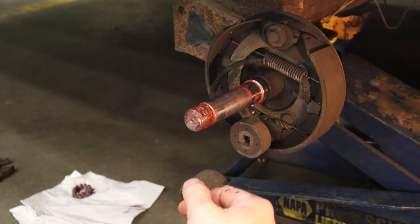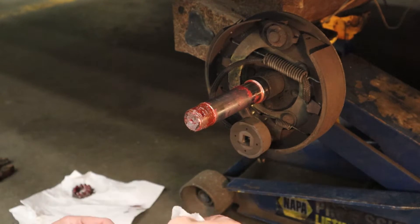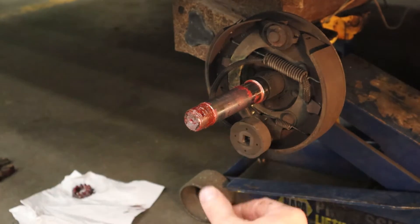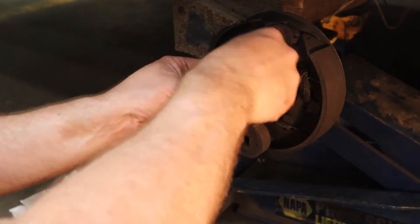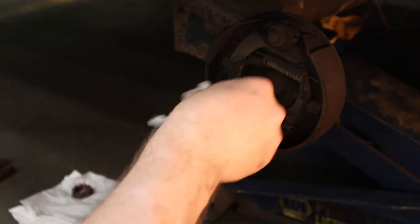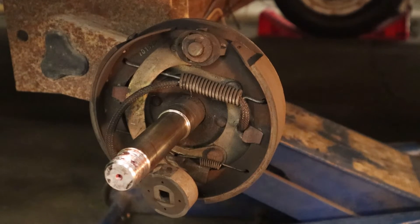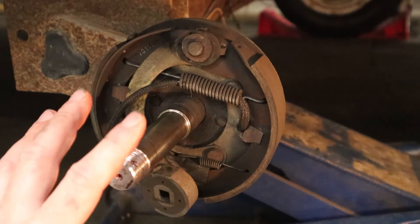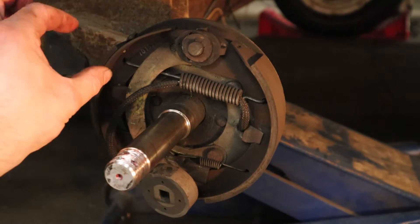Now you can see the spindle shaft and start to see the brake components — this vehicle has electric brakes. First, I want the old grease and dirt off, so do a good job cleaning the spindle. I don't know the next time I'll have electric brakes to show you, so I'll talk a little about it without going too in-depth — brakes are upcoming content for the channel.